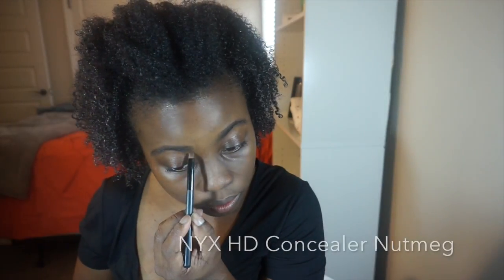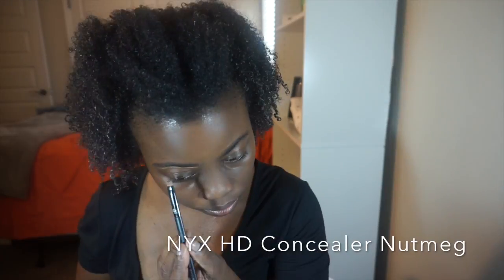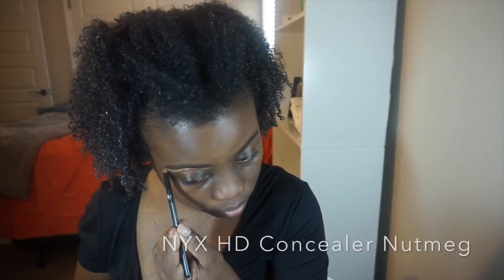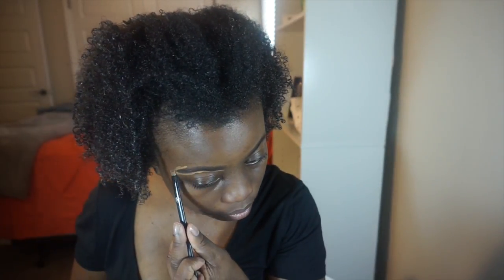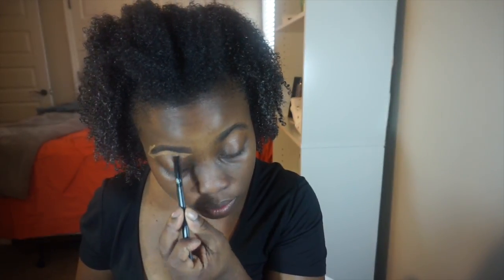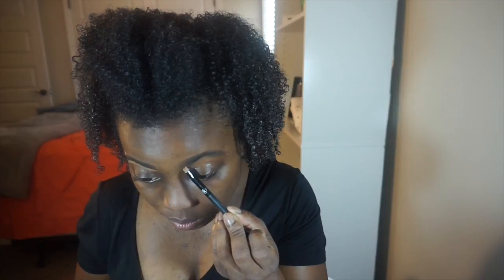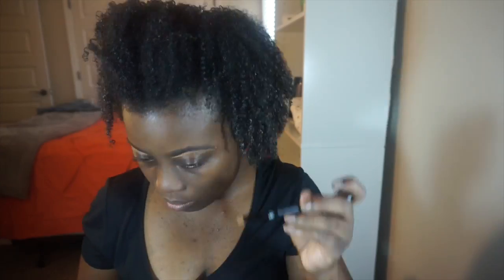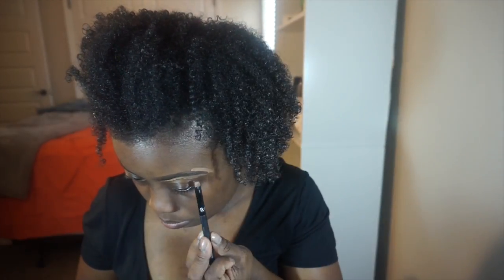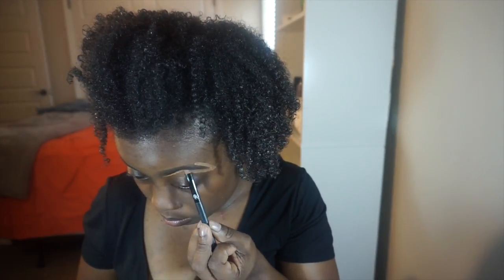To clean up my eyebrows today I'm using the NYX HD concealer in Nutmeg. We are doing a lot of cleaning up on these brows because they need to be waxed — that is definitely on my priority list, but you know, life sometimes you can't get to what you want to do because you've got a lot of stuff that you need to do.